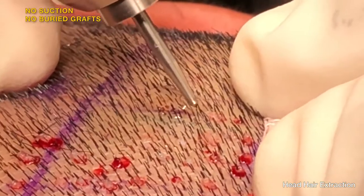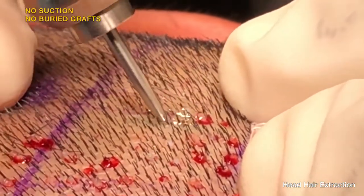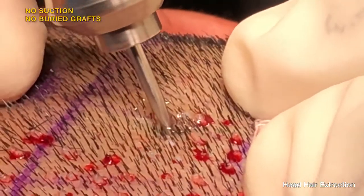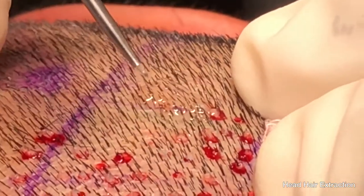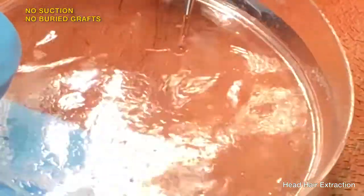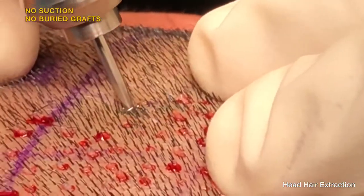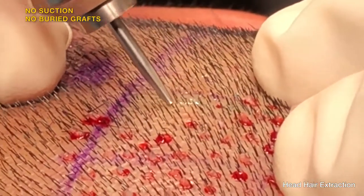The fluid drip keeps the graft alive. It also lubricates the punch, and when the punch comes out and it's time to collect the grafts, there is no need to struggle or spend time manually getting them out. Just pressing the pedal activates the hands-free fluid system that ejects all the grafts while keeping the grafts well hydrated for better survival.